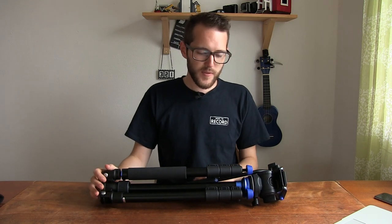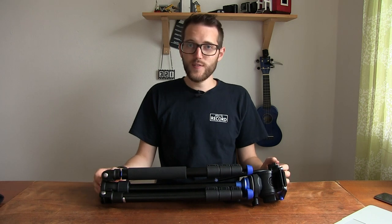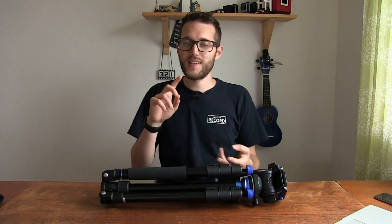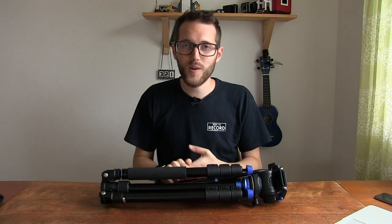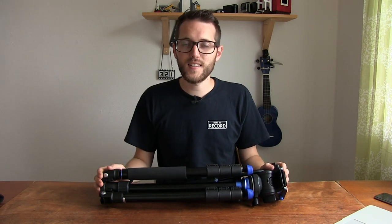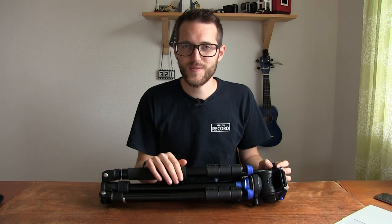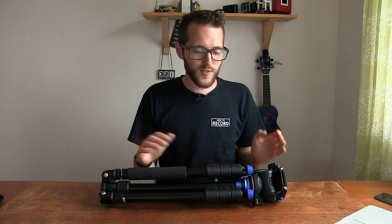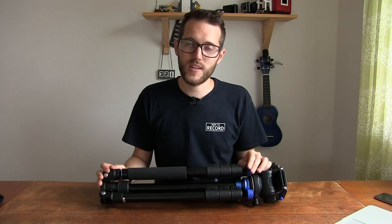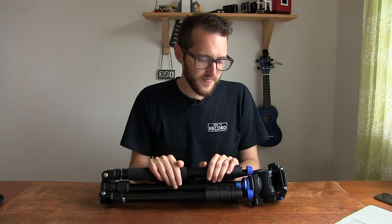We'll get to the Aero 2 a bit later, but for now this is the Aero 4. It's a really nice tripod for what we need it for — it needs to be sturdy, it needs to go high, but fold small. Finding tripods that fit that specific specification was hard because it really needs to fold small enough to fit inside our travel cases. When I take off the head of this one, it fits nicely in there.